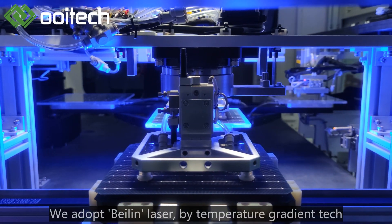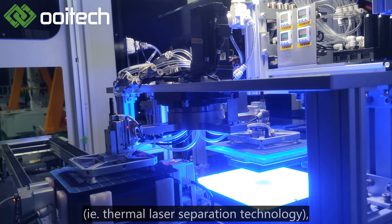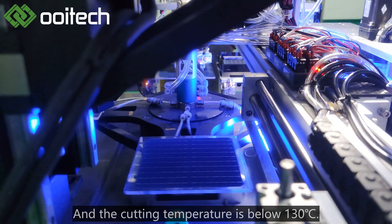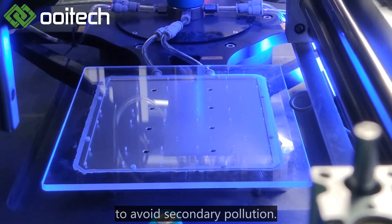We adopt Phalan Laser by Temperature Gradient Technology — Thermal Laser Separation Technology — to cut solar cells without damage at low temperature. The cutting temperature is below 130°C without spray cooling water or other cooling liquid, to avoid secondary pollution.